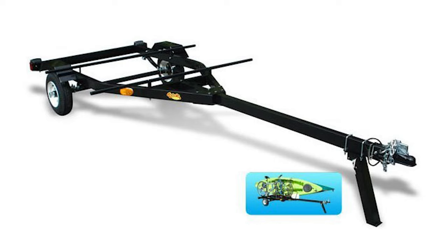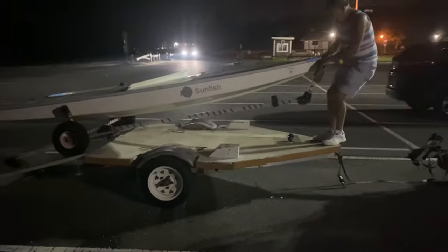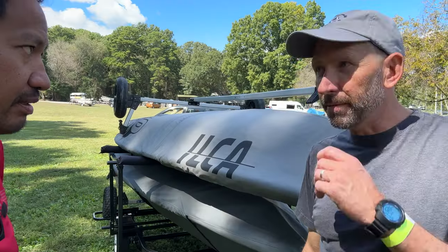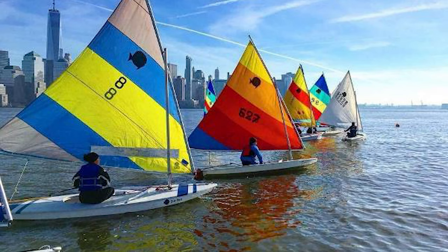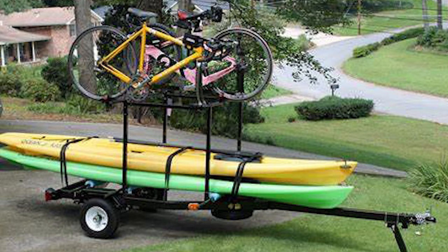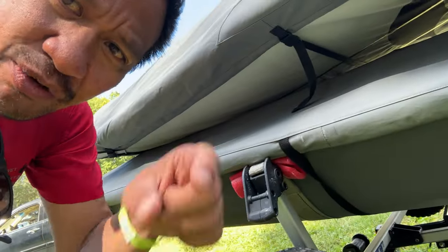How did you come up with the concept of the Right On Trailer? People were going to regattas with their boat hauled down, just loading their Sci-Tech dolly onto a utility trailer, and we made that into a product — a purpose-built trailer for Lasers and Sunfish. Over the years we added a rack so you can take a second boat or canoes and kayaks on top. That's the Right On Trailer.